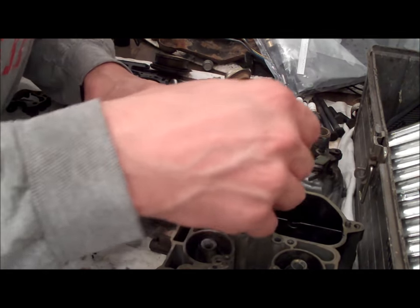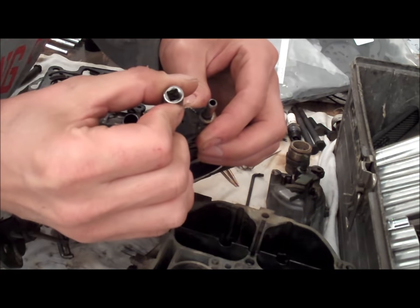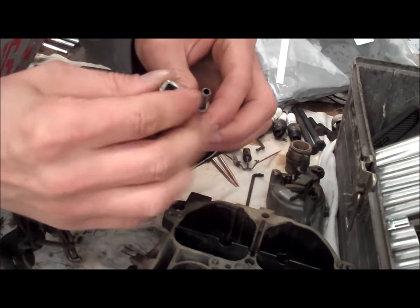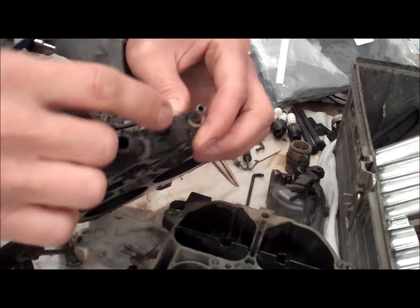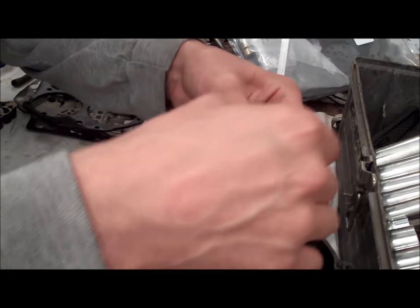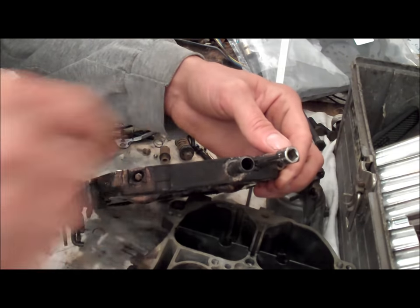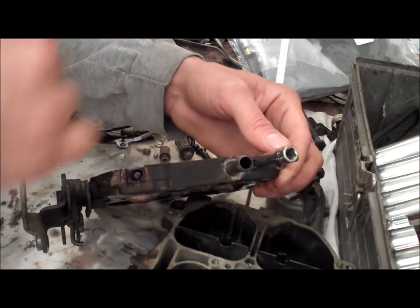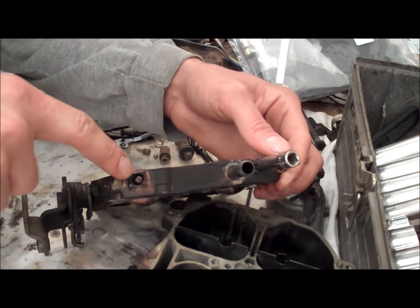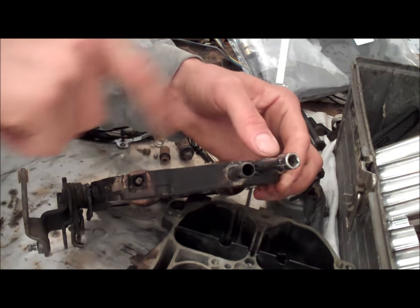I'll go ahead and do the other side — that side's four. So that side is four and this side is six — which is much, much different and very uneven. So when I put this back together, I'll make sure that these are equally tuned. This one being out six or six and a half is actually way too far — they should be about four a piece.